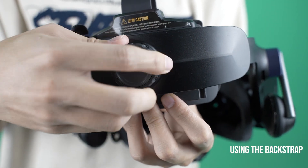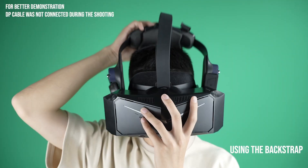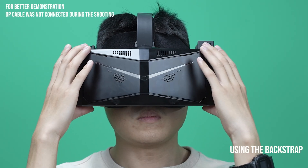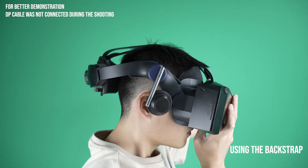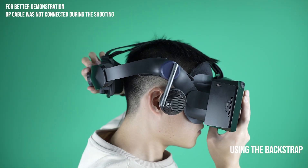First, rotate the knob to loosen the back strap of the headset. Place the headset on your head, aligning it with your eyes. Make sure the lenses are centered in front of your eyes. Pull the back strap down below the head and fasten the knob.